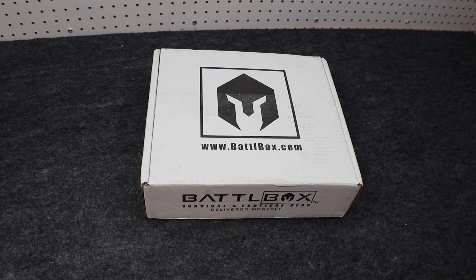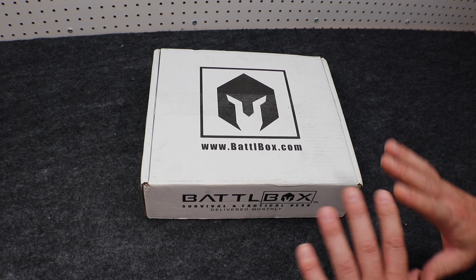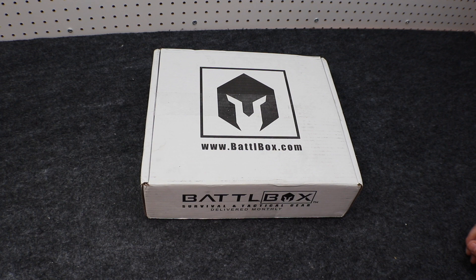There are a couple of different subscription box levels you can jump in on, including the Basic, the Advanced, the Pro, and the Pro Plus, which includes the knife of the month. This particular one is the Pro Plus level, so we're going to see all the different box levels right here. Now without further ado, let's go ahead and get into this.